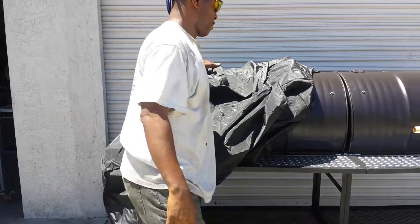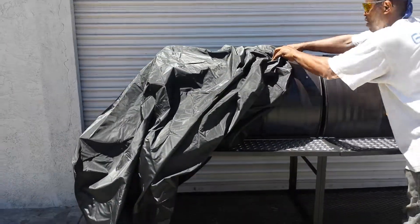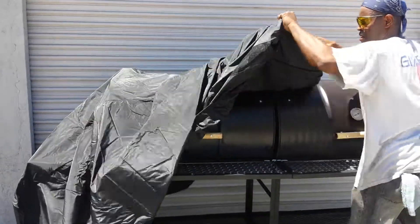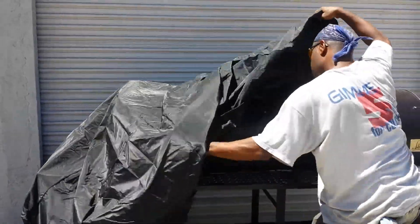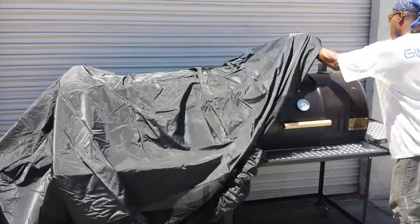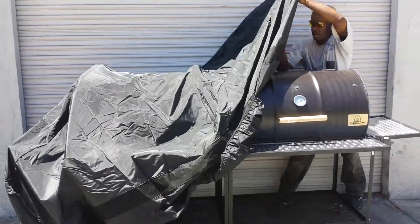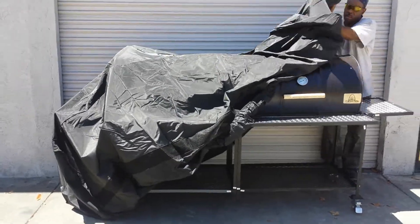These are big huge giant covers of vinyl. Classic type black covers. This is a great cover to have for your pits, especially for those who are living back east in the midwest during the rainy and snowy seasons. You need to have a cover for your pit.